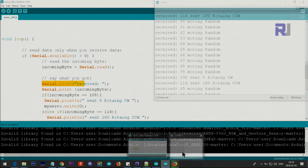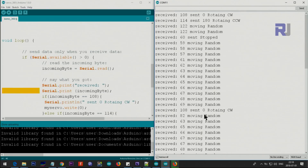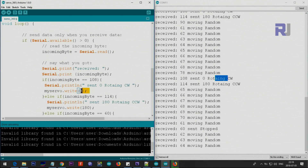It goes to Serial.read(), and whatever you enter is stored in 'incomingByte'. Then it prints the character text, and also prints the actual numeric value. If you enter a character like L, it checks if the value equals 108 — which is L — and then sends a command to the servo. Sending 0 means rotating clockwise; we send 0 to myServo.